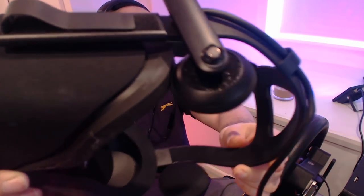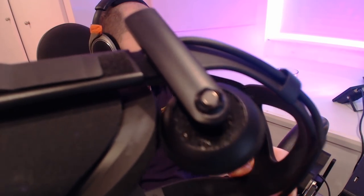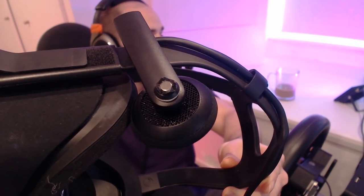Now you might be thinking to yourself, why have you put one on the Oculus Rift when the microphone is actually pretty decent on the Oculus Rift? Indeed it is. But when I do live streaming, I like to have the audio go to my live streaming PC. I use a separate computer to capture my microphone and audio from my main computer that's actually doing the streaming.